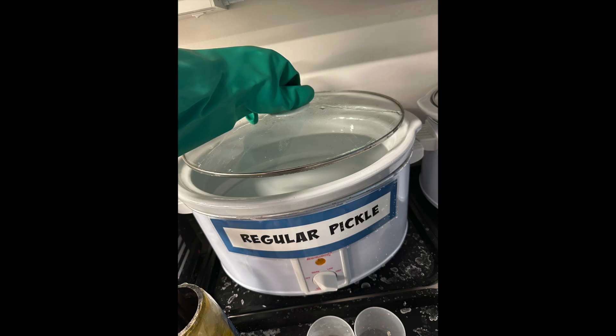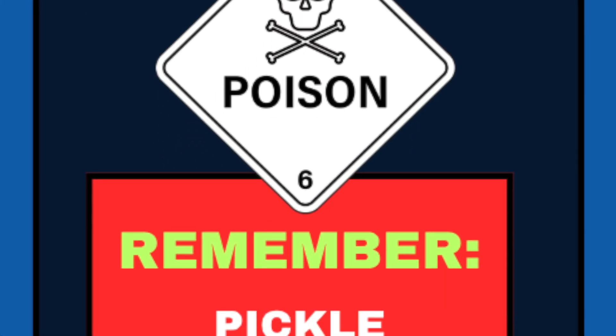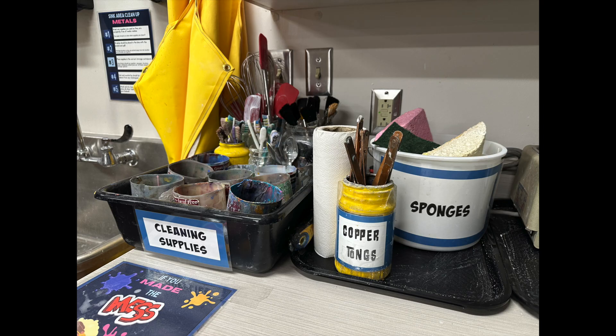The largest safety concern with the pickle is to make sure to put the lid back on the pickle when you're finished adding or removing your work, because the pickle fumes are dangerous. While the pickle does need to be on warm to work, we will always keep the machine on warm because boiling pickle fumes can kill you from the gases emitted. The copper tongs will either be over by the pickle pots or immediately to the right of the sink in the back of the room.